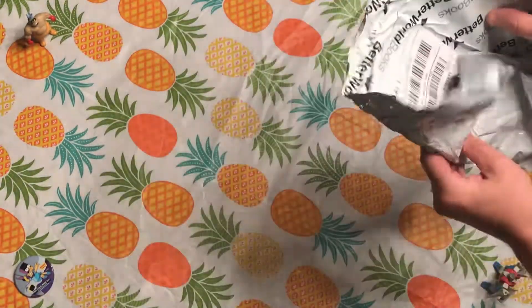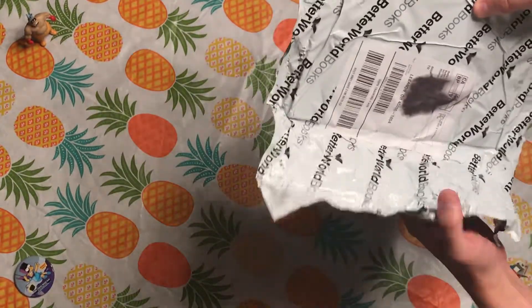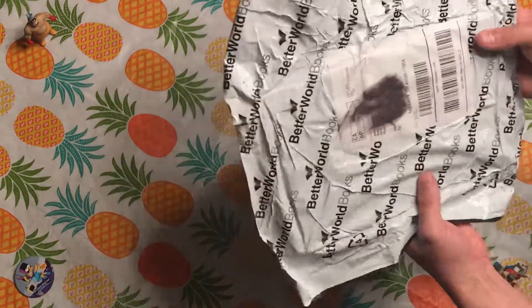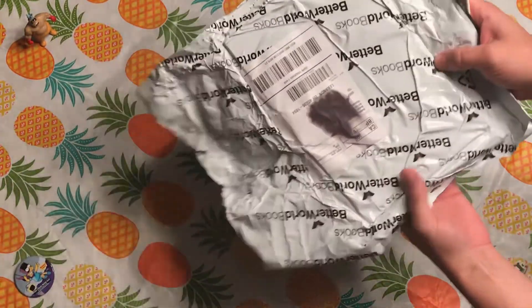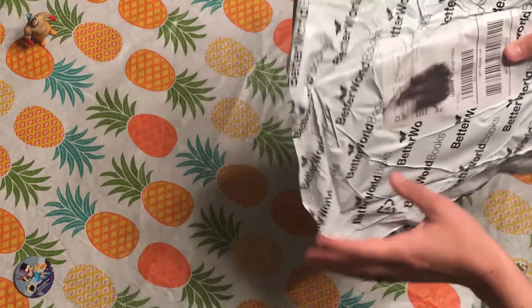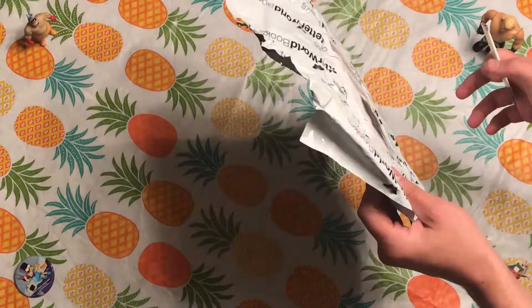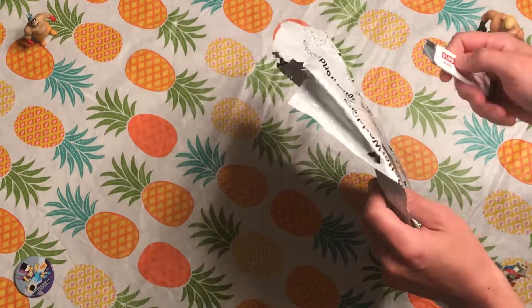Alright, got my Uline box opener. I've got this new package — this is an interesting way to ship what feels like a comic book or graphic novel. Whoever shipped this is obviously not a comic book collector. This comes from a savage land. Better World Books — no one who cares about comic books would ever ship something like this.